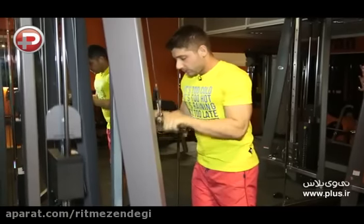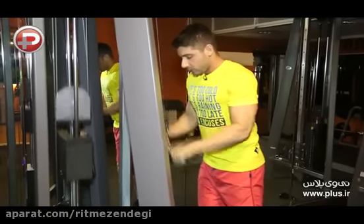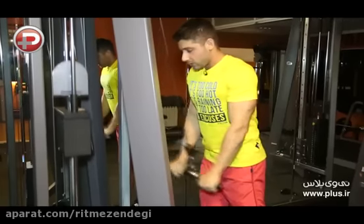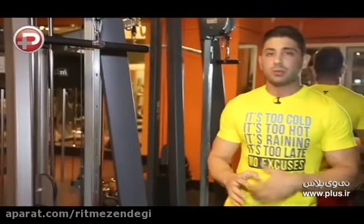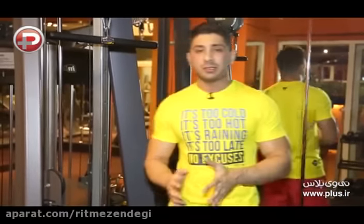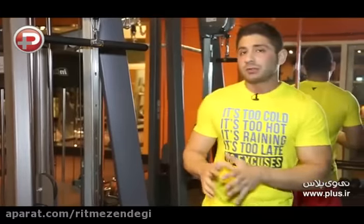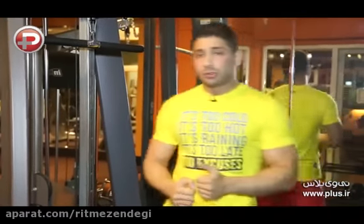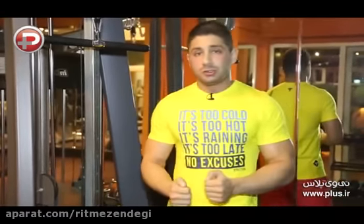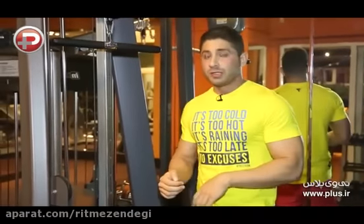توی این حرکت دقت کنید که بدنتون کمی به جلو متمایل باشه و روی حرکت به اصطلاحا سوار باشید که بتونید با تمرکز و دقت بیشتر این حرکت رو انجام بدید. یه حالت دیگه از این حرکت پشت بازو سیمکش به صورت دست اکسشه، یعنی اینکه دست ها رو معکوس میگیرید. فرقش با حرکت قبلی اینه که بیشتر روی قسمت داخلی عضولات پشت بازو و سر داخلی عضولات بازو فشار میاد.